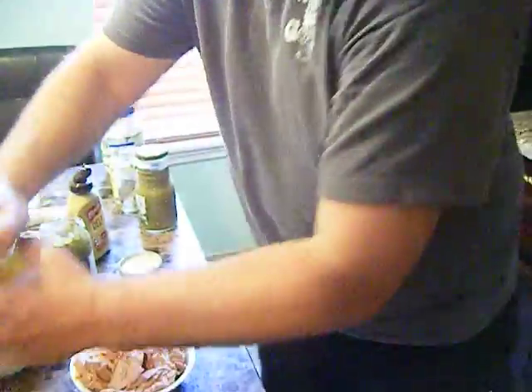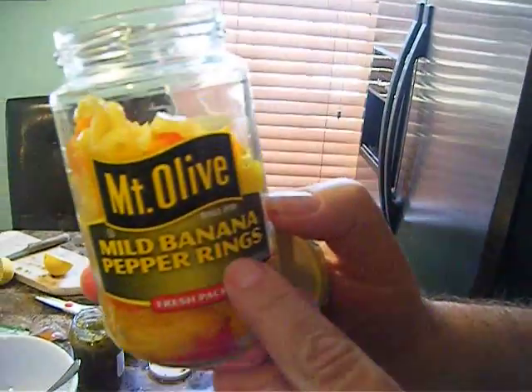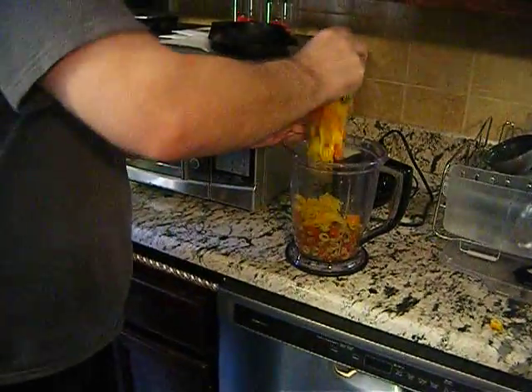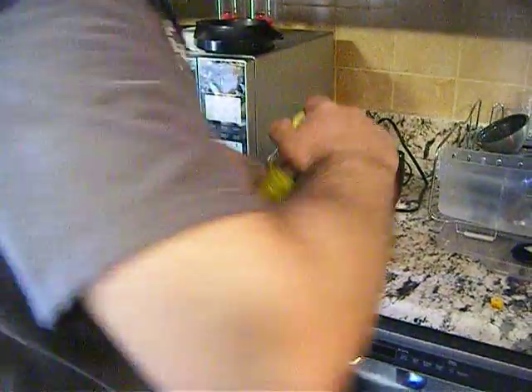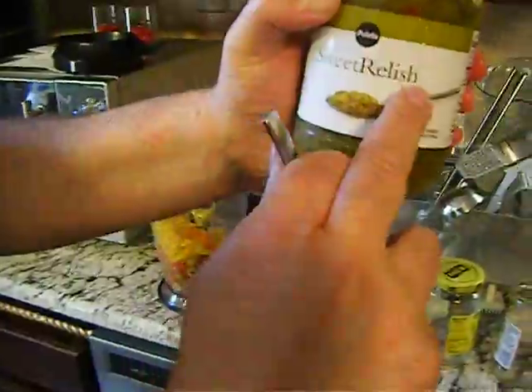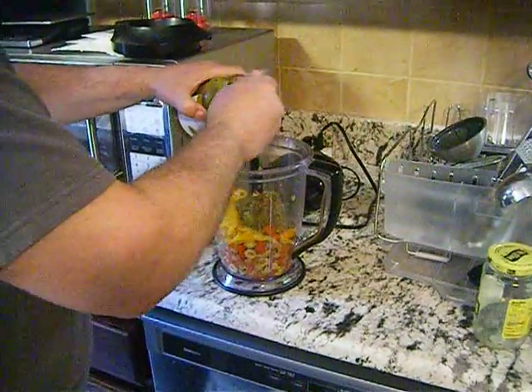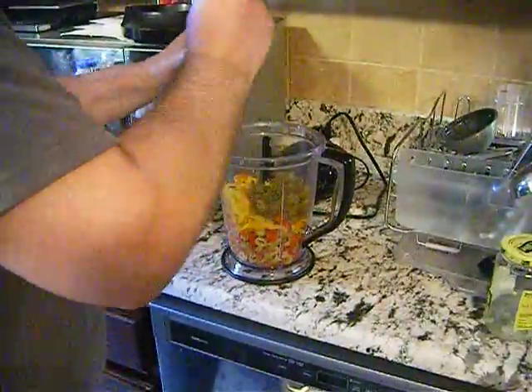Throw away the banana pepper juice, rinse, throw away. Sweet relish — just a little bit, not much. Some people don't like it too sweet, you know.